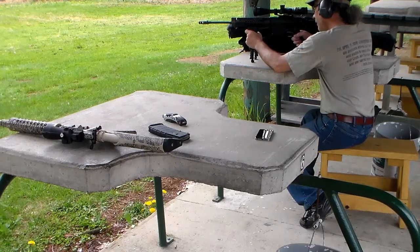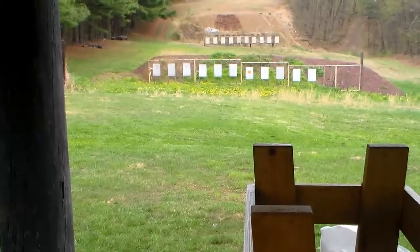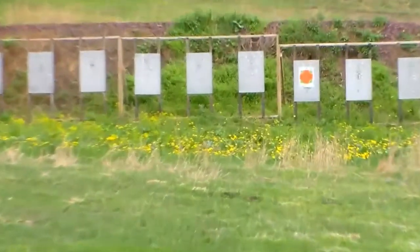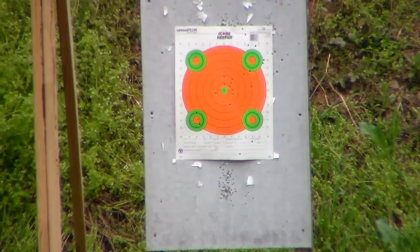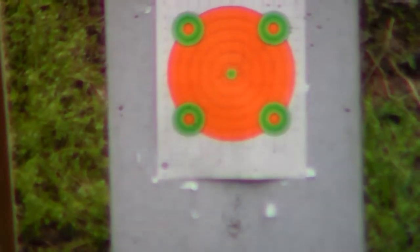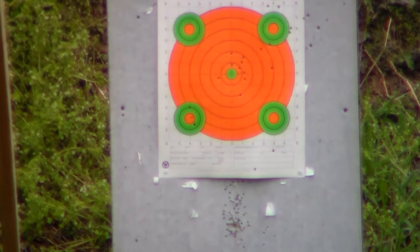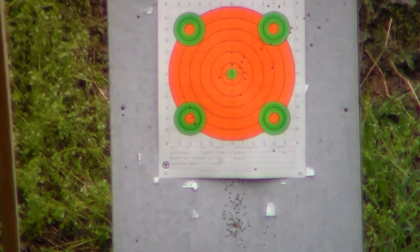Oh my goodness — I couldn't ask for better than that. Let's swing the camera around and show you what we just did. Hopefully you can see the holes in the bottom left-hand bullseye. There's one immediately in the little orange one-inch bullseye, one just to the right and low a little bit, and one high to the left a little bit. And it's raining again. I'm pretty much happy with the Burris sight. I have heard some things about them having trouble maintaining zero — that's just one of those things you test over time.